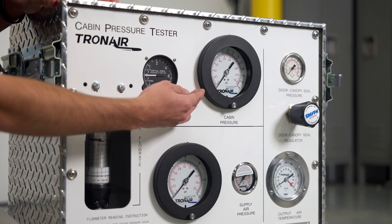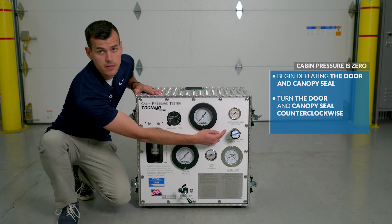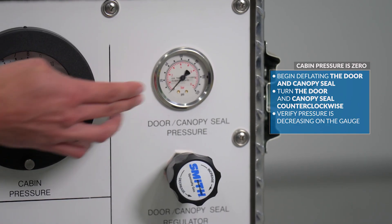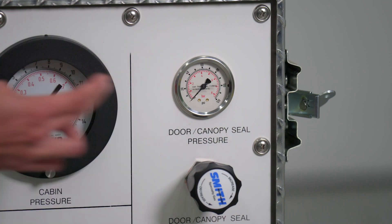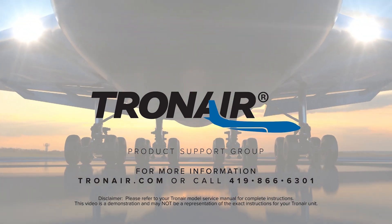Once cabin pressure has reached zero and there is no longer any pressure left in the cabin, we can begin deflating the door and canopy seal. We'll turn the door and canopy seal knob counterclockwise and verify pressure is decreasing on the gauge. Once the door and canopy seal has reached zero pressure, we are now safe to disconnect the unit. Thank you for watching our video on how to test aircraft cabin pressure using the TronAir Portable Cabin Pressure Tester. For more information, contact product support at TronAir.com or call 419-866-6301.